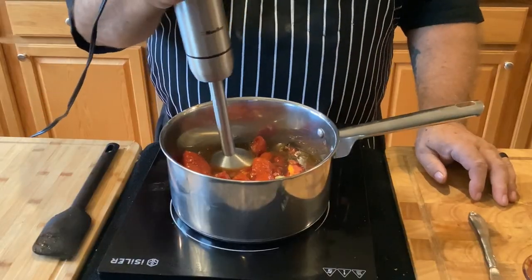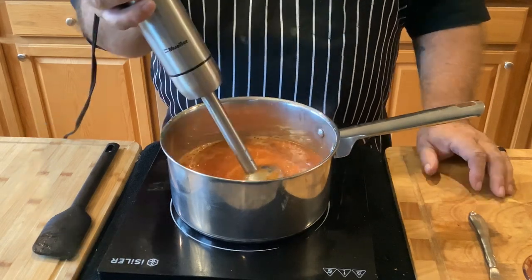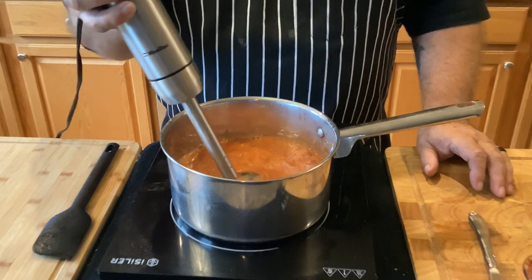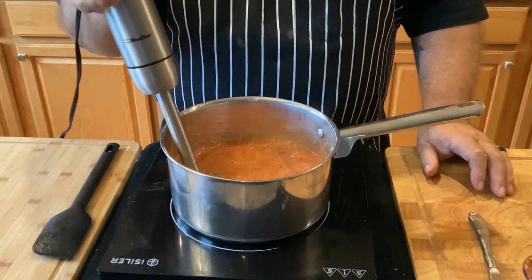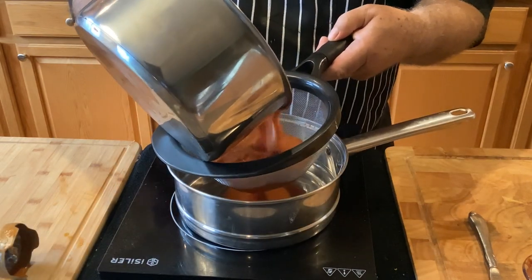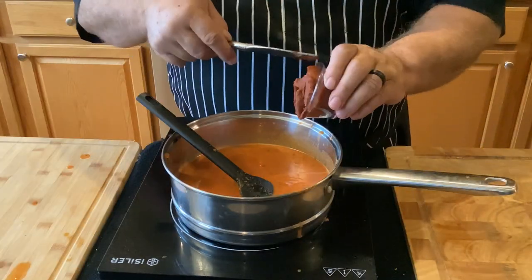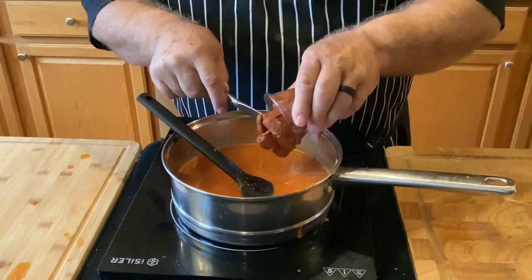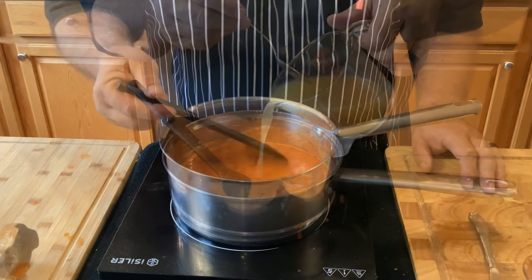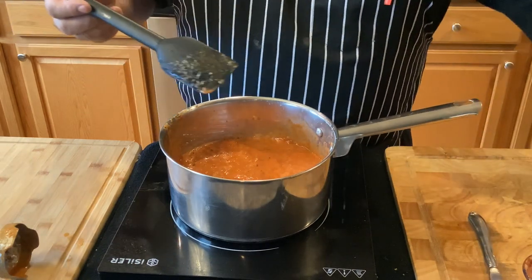Now I'm going to puree everything with my stick blender. Keep moving your blender till you've got it nice and smooth. Next I'm going to put it through the strainer. Going to add some tomato paste and a little more chicken stock.